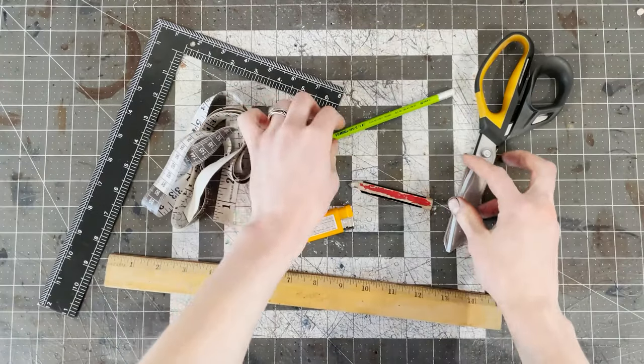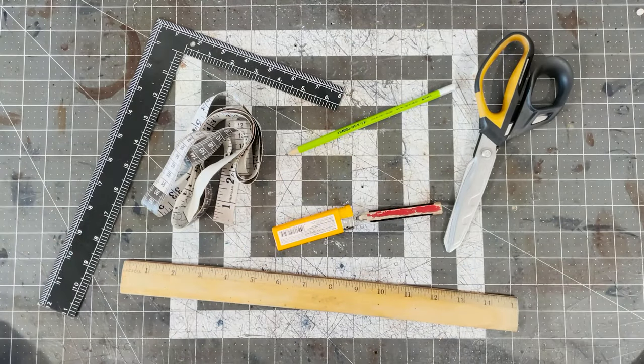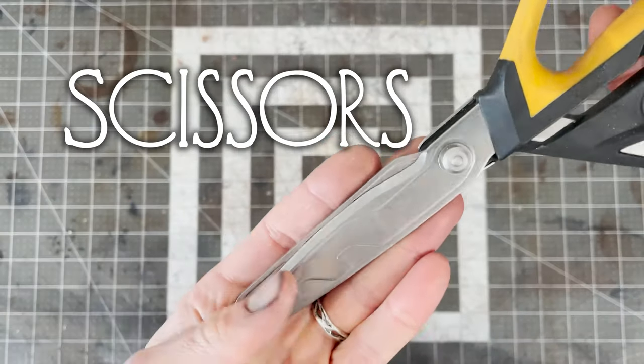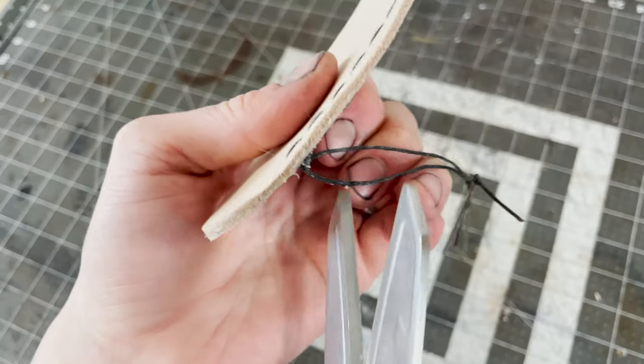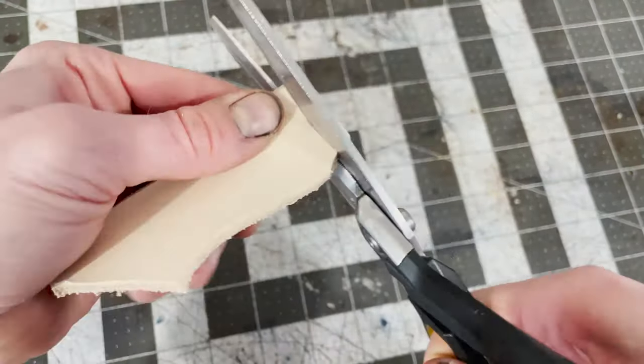There are also a few items that aren't leathercraft specific, but which will be very useful — for instance, scissors. These don't have to be heavy duty. Any sharp scissors will do the job. Scissors can be used for cutting thread and thin to medium thickness leather.